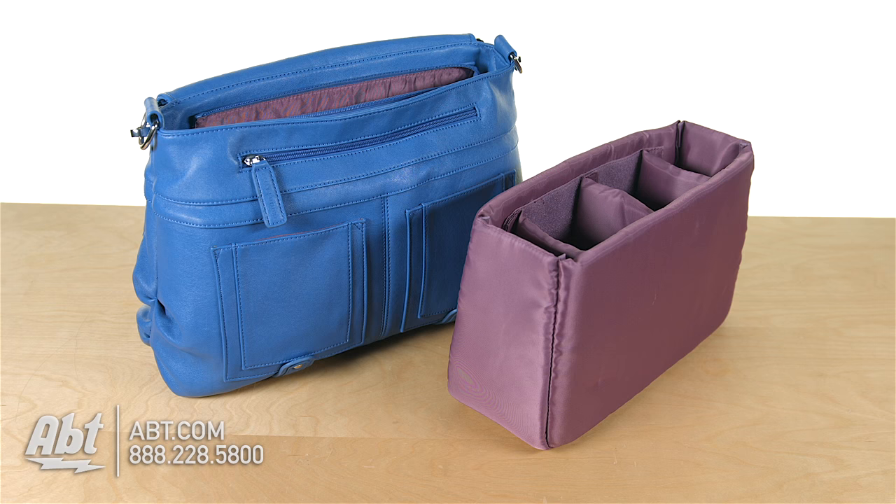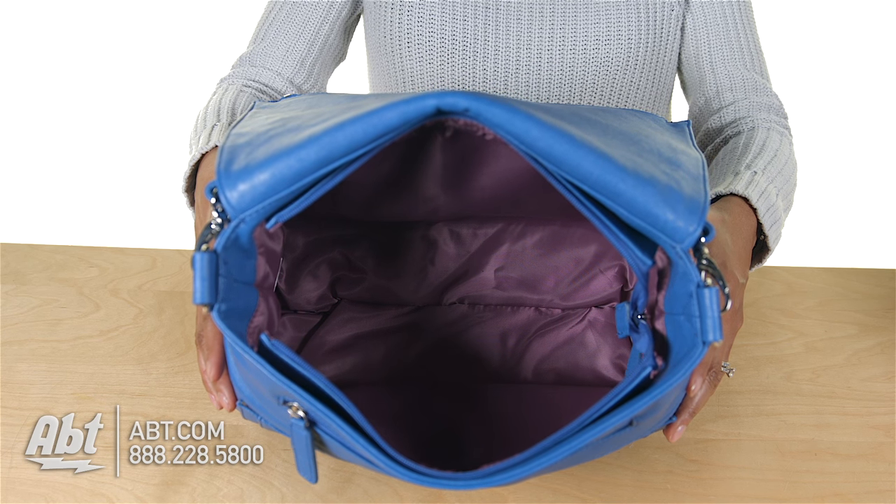You can also remove the basket. This will give you the option to use the carrier as an everyday bag.